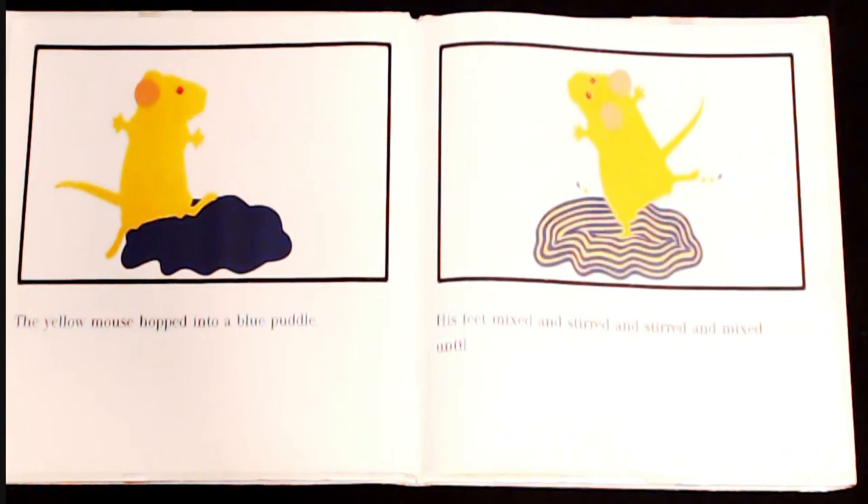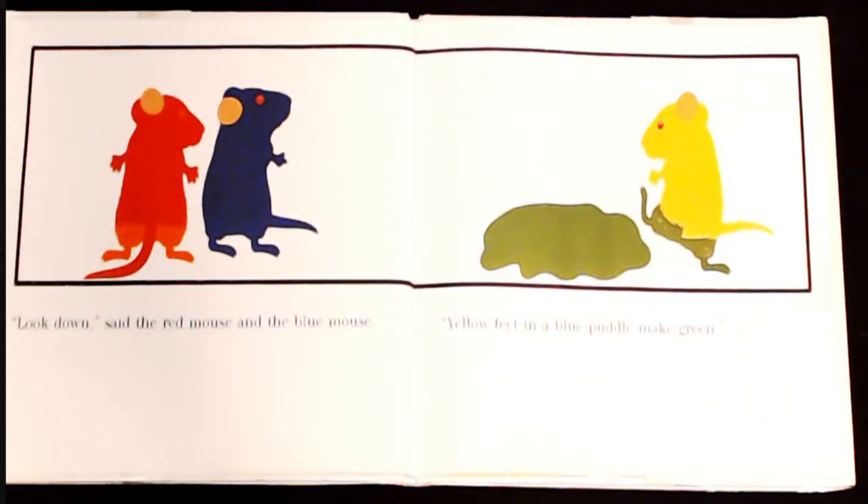The yellow mouse hopped into a blue puddle. His feet mixed and stirred and stirred and mixed until... "Look down," said the red mouse and the blue mouse. "Yellow feet and a blue puddle make green."